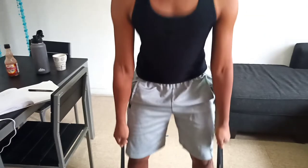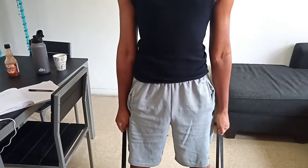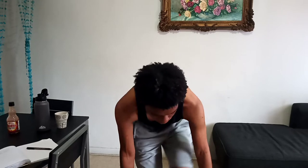You will feel your hamstring stretching. We will do four sets of this one and 20 reps in each. Let's do it.